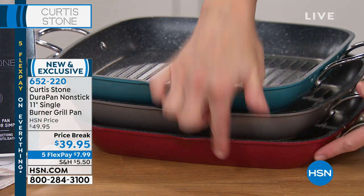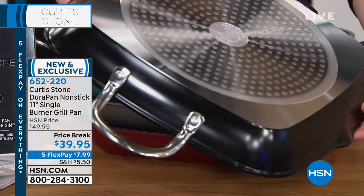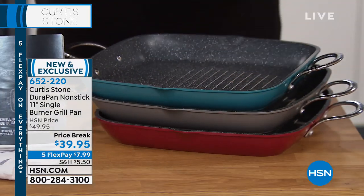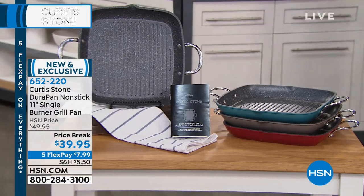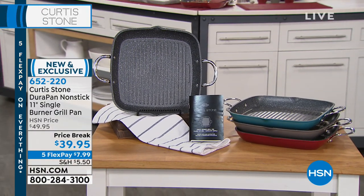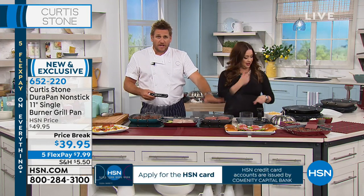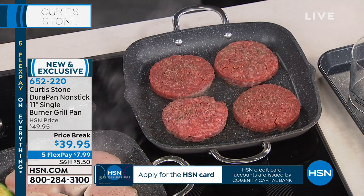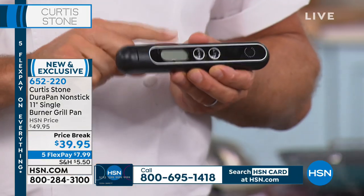Think about all of the grilling you're going to be able to do indoors. Look at the four burgers you're creating on a pan inside — grilling with plenty of space. This little grill pan is the pan that can.